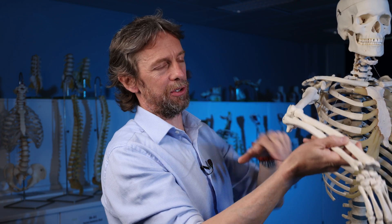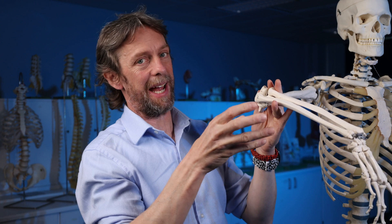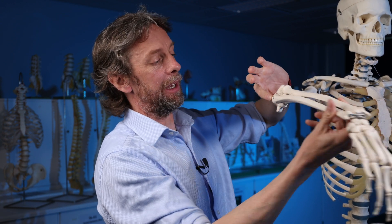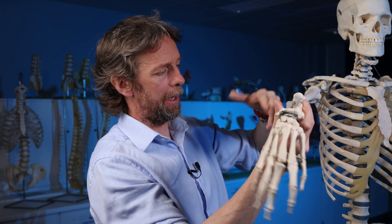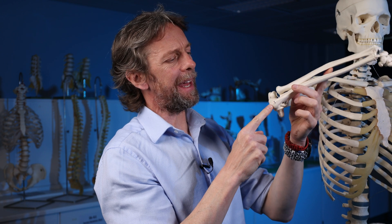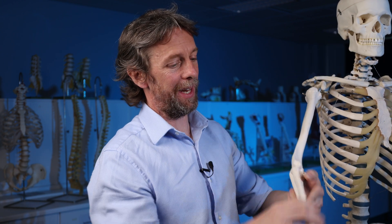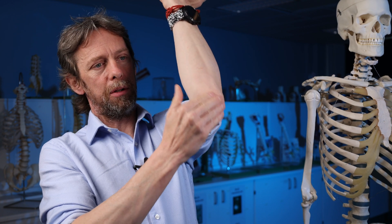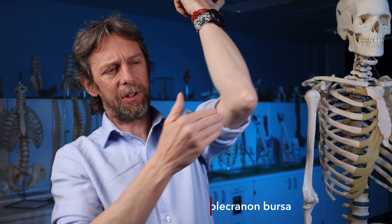Having a protruding bit of bone to attach to gives a great, strong attachment site for the muscle to insert into, but it also gives a mechanical advantage and leverage by pushing the tendon further away from the joint. So that's the olecranon. Now, the olecranon is protected and cushioned by the olecranon bursa.